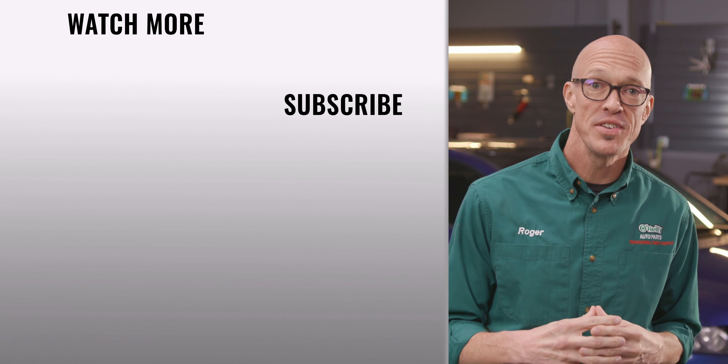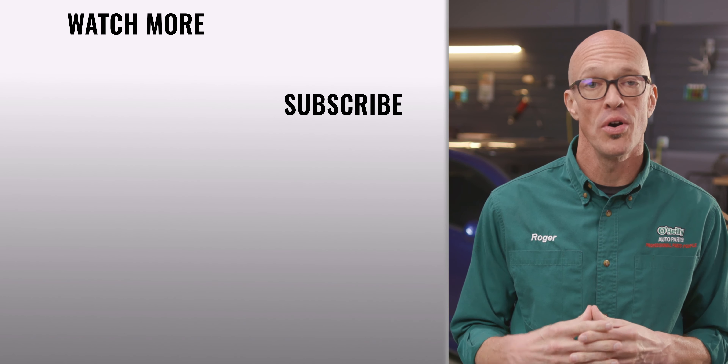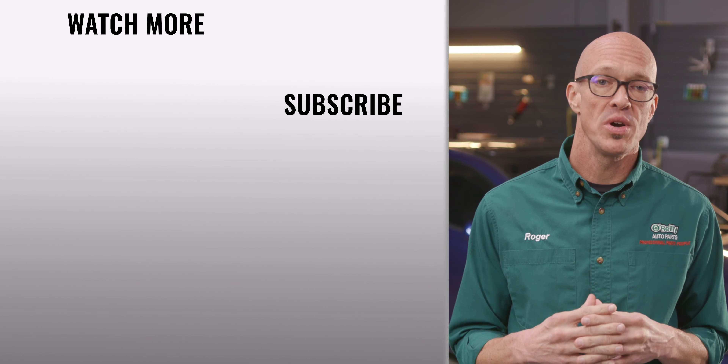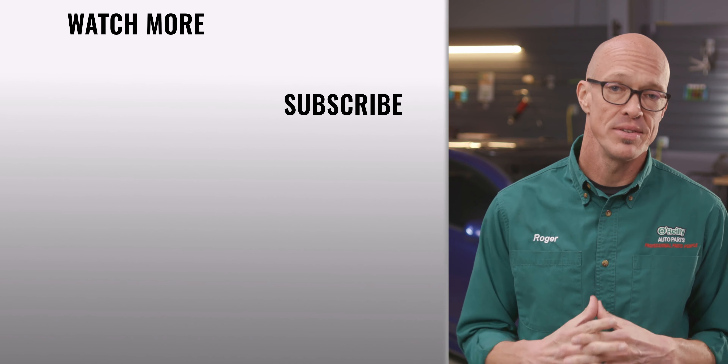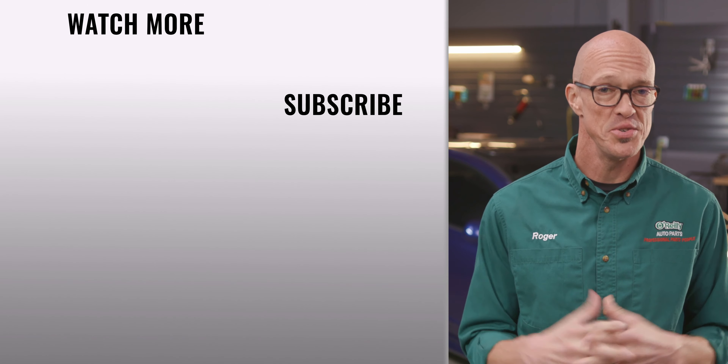And that's it! You'll find everything you need for this and other jobs at your local O'Reilly Auto Parts store or OReillyAuto.com. Our DIY videos are designed to help answer questions we get in our stores every day, so if you found this one helpful, subscribe to our channel to get all the latest. We'll see you again soon.